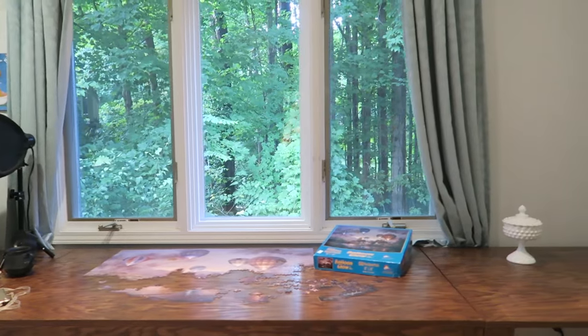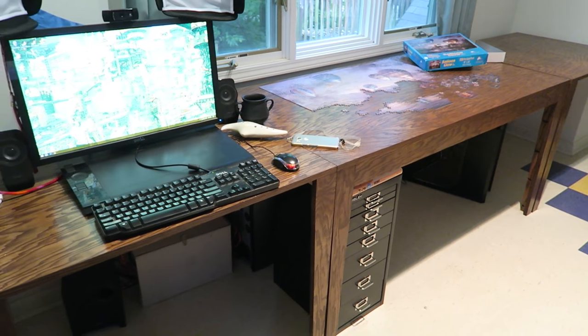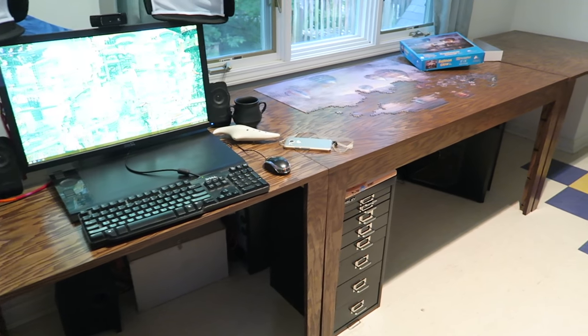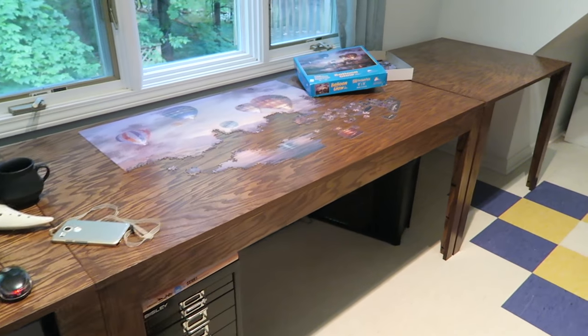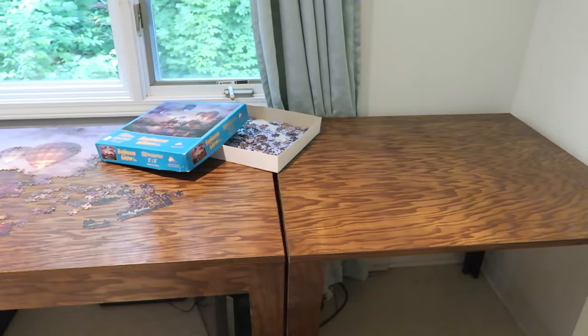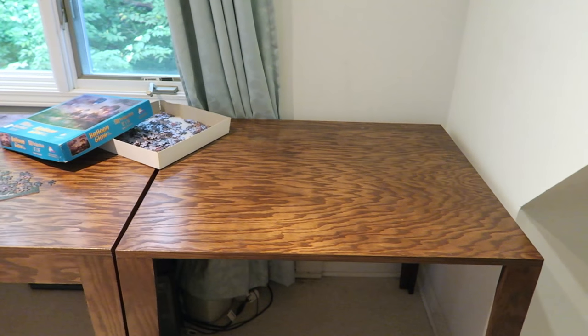And then you're done — well, with one table. The only difference for the middle one is that it has a skirt in the front so it will be a square instead of a U-shape. Look at how nice they turned out! I have so much space — I can fit my lights behind my monitor, fit my microphone off to the side, and stretch my legs out really far under my desk.